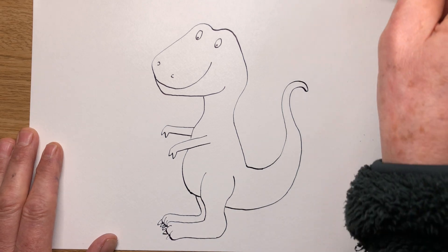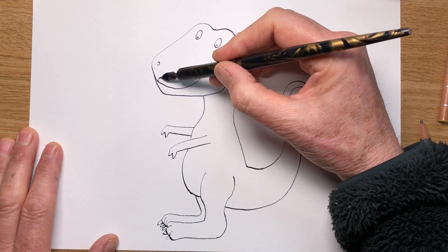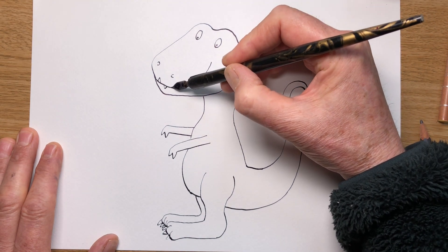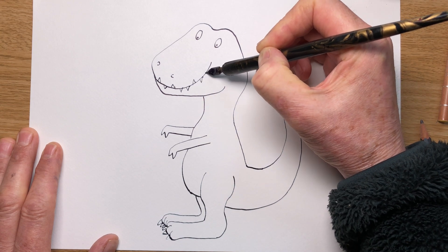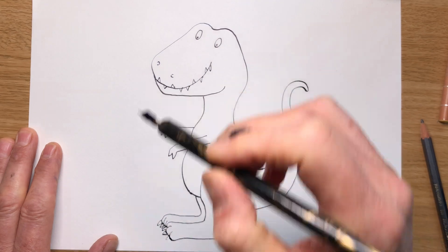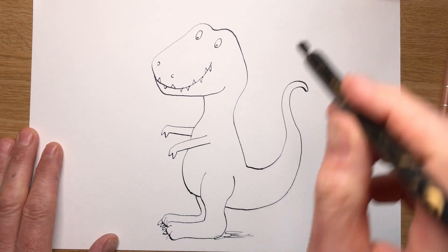There we are. Now he needs his teeth — lots of teeth. Some little pointy lines going up and down. Doesn't have to be exactly regular — I don't think they've got very regular teeth, have they? All that chomping. And there we go, there's your T-Rex. Let's do a nice loose line for the shadow.